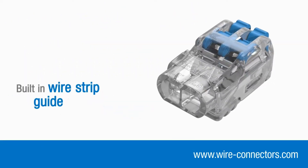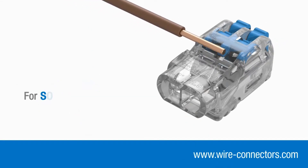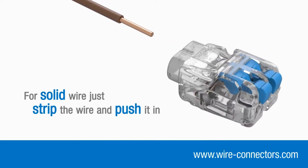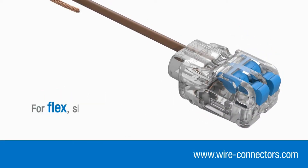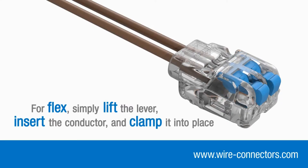Use the built-in wire strip guide to check the correct stripping length. For solid wire, there's no need to lift the levers — just strip your wire and push it in. For flex, simply lift the lever, insert the conductor and clamp into place.